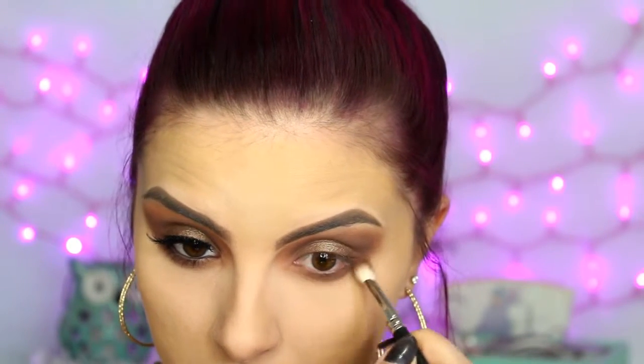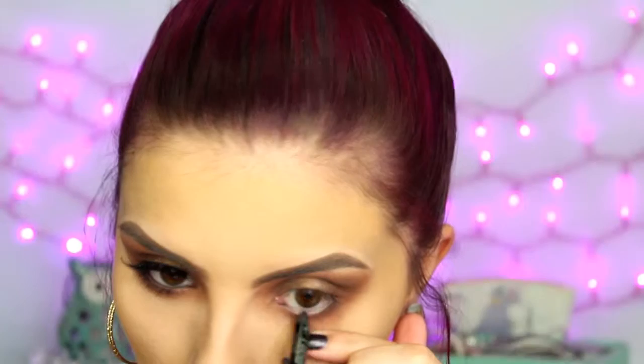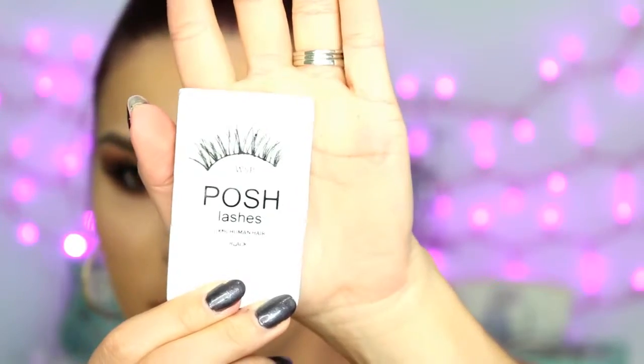Then going in to blend it out so there's no harsh lines. Going back to the fluffier brush, I'm going to blend out even further and make the inner corner smoky as well, as opposed to the usual highlight. Then I'm taking Color Zero from Urban Decay, just a black eye pencil, and I'm lining my upper and lower water lines. Then applying some mascara to prep for falsies — this is the L'Oreal Voluminous Carbon Black. The lashes I'm using today are the Posh Whispies.